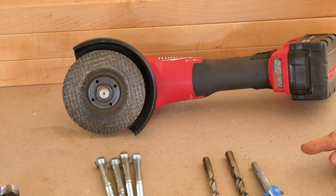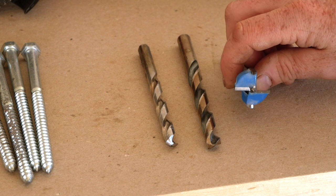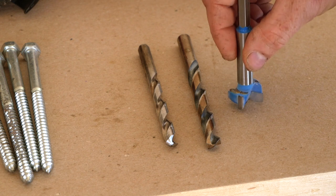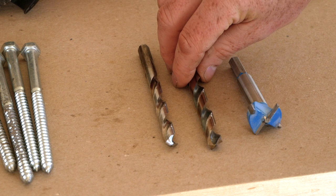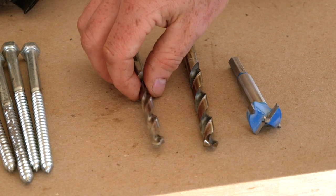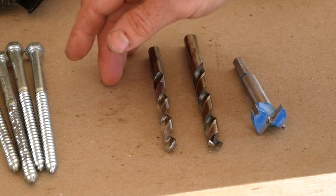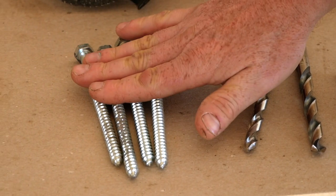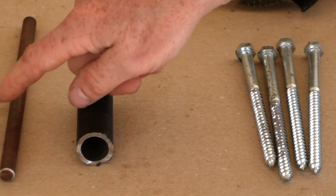For drill bits, first I've got a Forstner bit that's just a little larger than the pipe we're going to install — this will drill the hole through the shelves so the pipe can slide through. Next I've got a twist drill bit the same diameter as the steel rod that goes crossways through the pipe, and another twist drill bit the same diameter as the lag bolts I'll use to attach this to the wall. I've also got those lag bolts and the pipe and rod we're going to use.